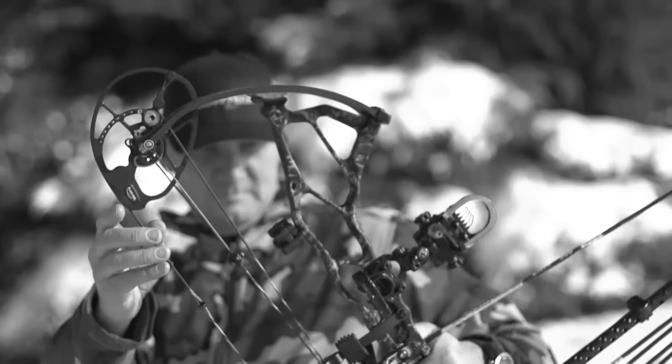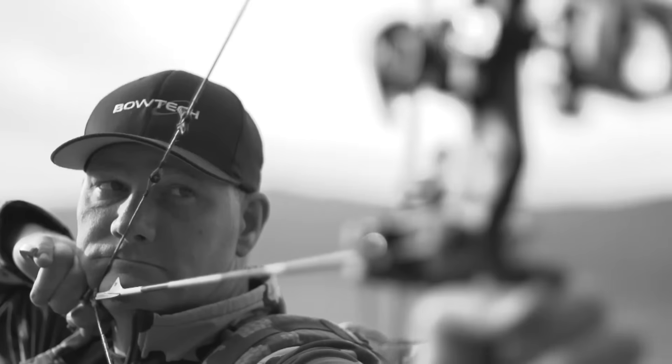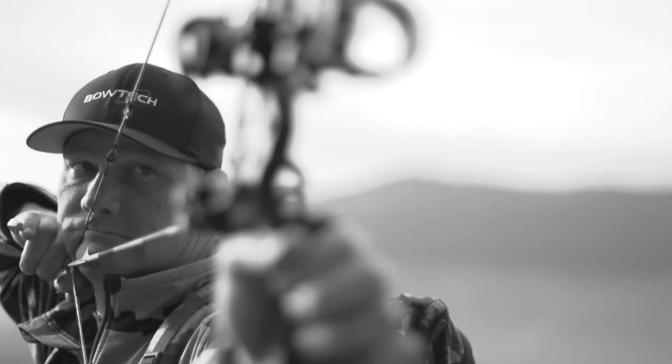That means total control over your bowstring for perfect knock travel. What are the results? Straighter, more efficient aeroflight.